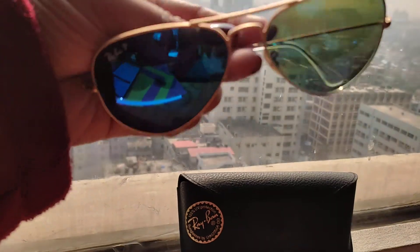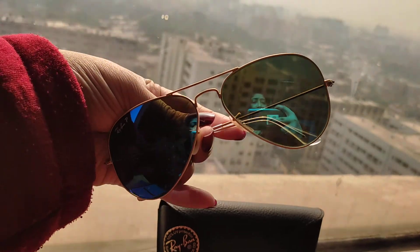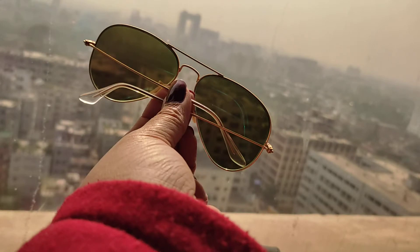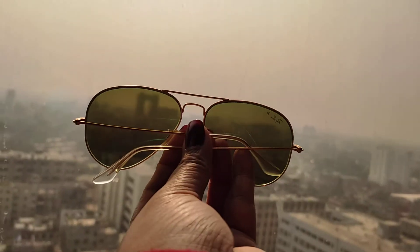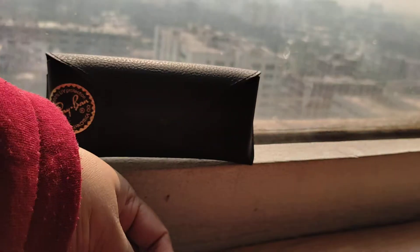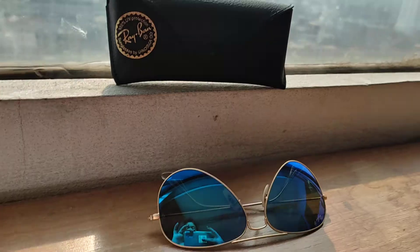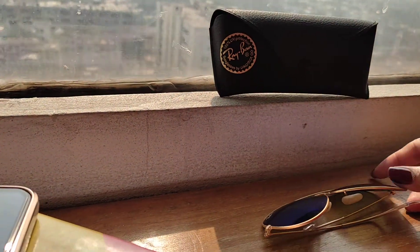Can you see the blue sunglass? I hope you can see the blue glass. This is the blue lens — though from the back it looks dark green, this is the blue glass. So let us review this glass.